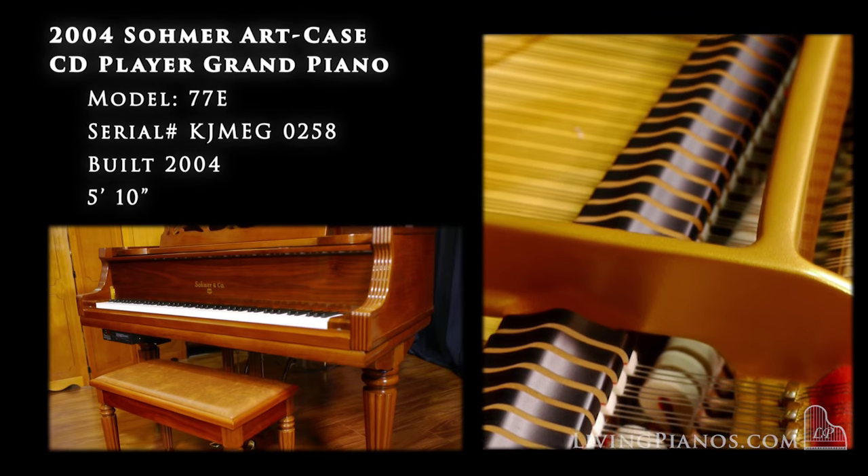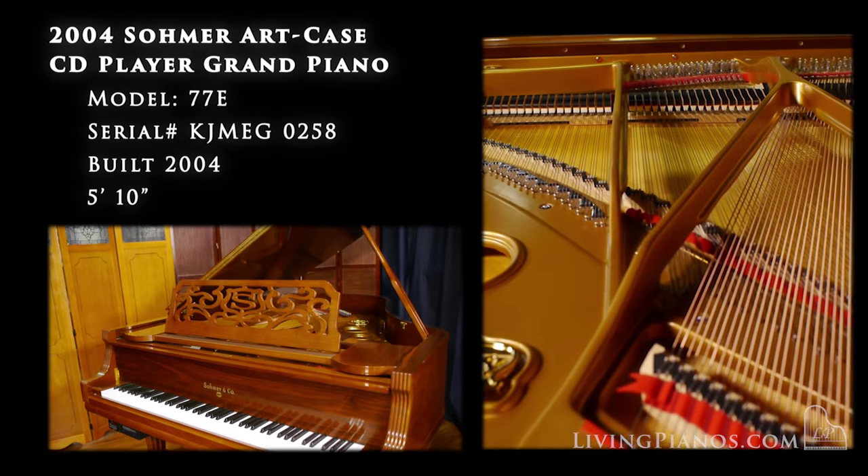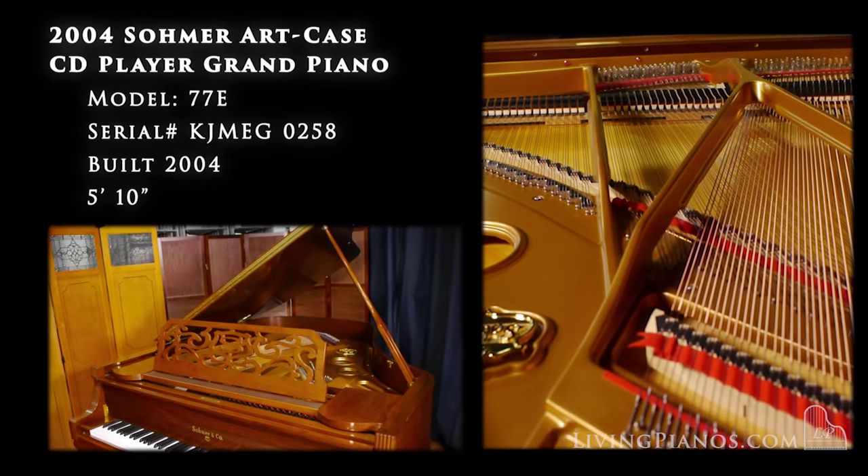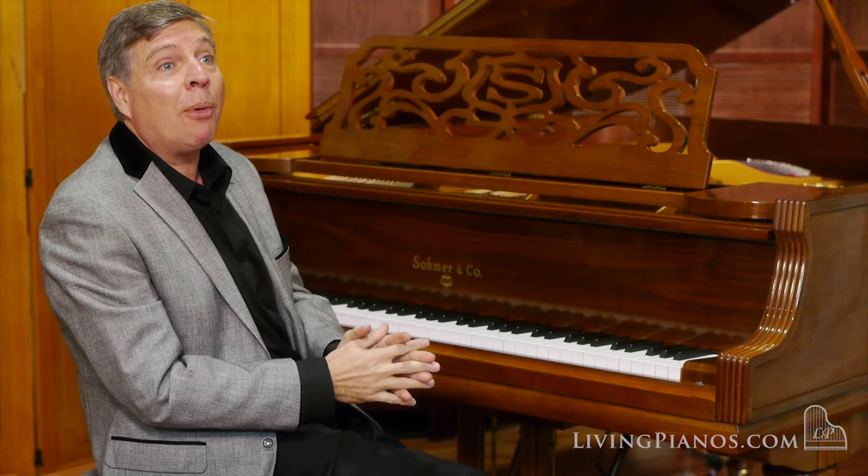Now what is Somer? Somer was one of the great American piano companies. In fact, they were fierce competitors with Steinway, with a showroom almost next door for many, many years. I grew up with Somer, Steinway, and Baldwin pianos in my household, so it's very close to my heart.